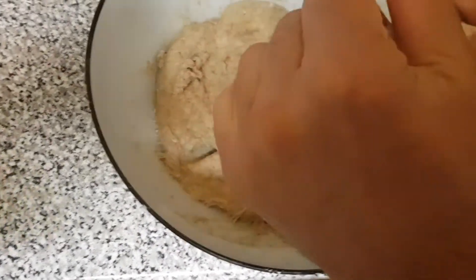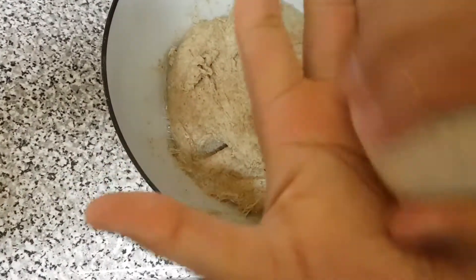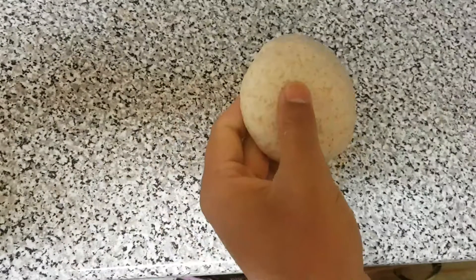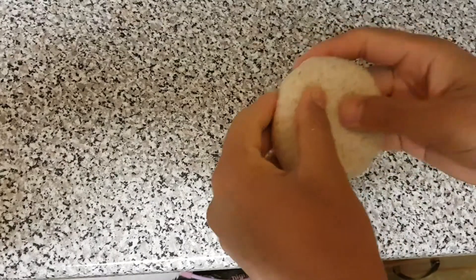First of all, you take a handful of dough and give it a nice round shape. Make sure it's completely round, because this is the key in chapati — it will come out round all the way. Press it a bit.